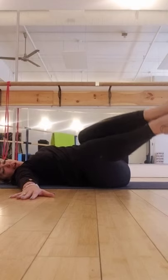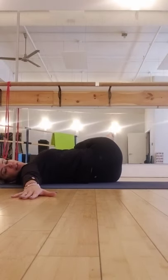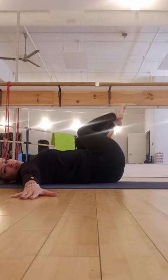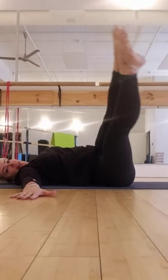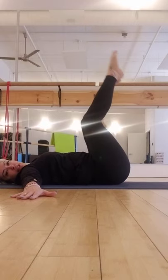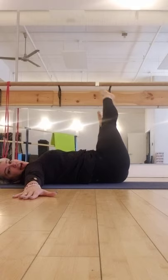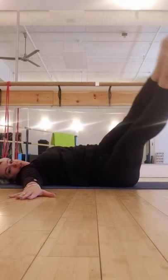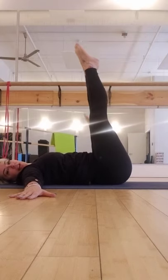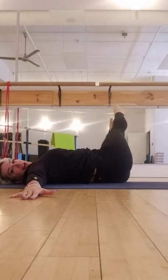Halfway and pull to come up, and halfway and pull to come up. Halfway, kick, lift, bend the knees, halfway, kick and pull. Bend the knees, halfway, kick the legs out, up to pull. Bend the knees, halfway, kick and up.